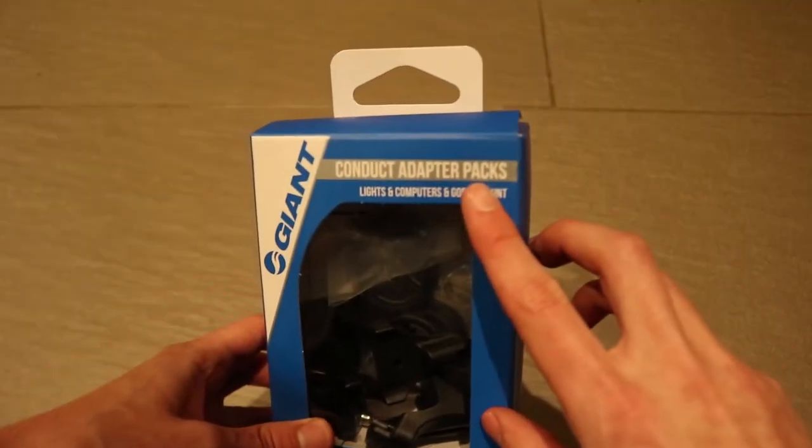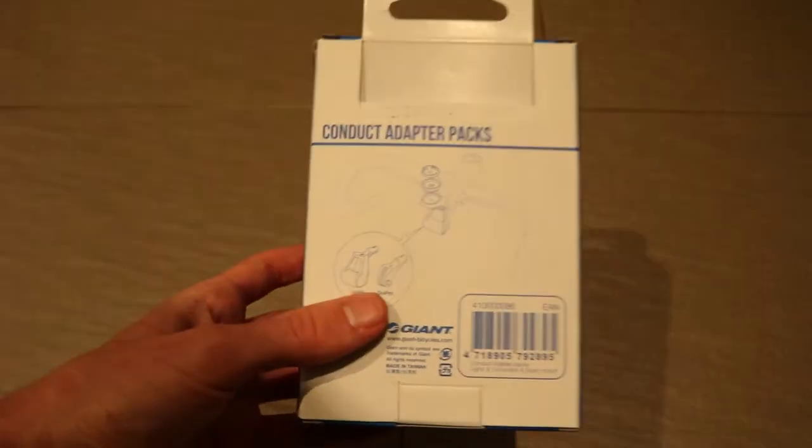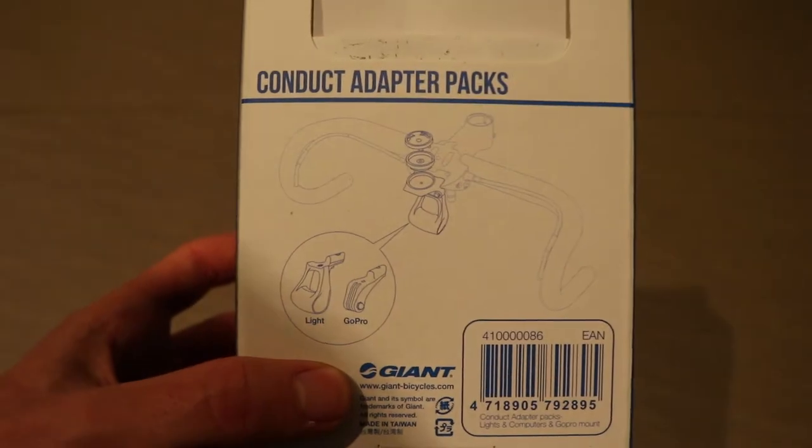In this video we're going to take a look at the Giant Conduct Accessory Adapter Pack: what's included, how it works, and how to install it onto a bike.